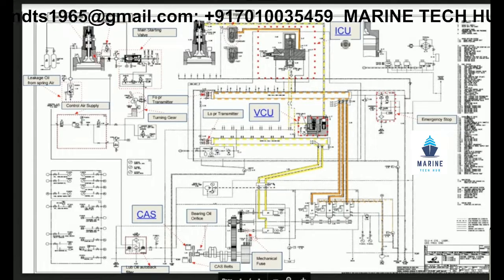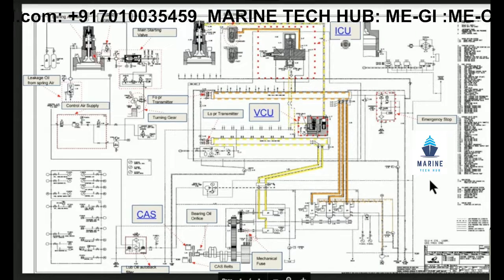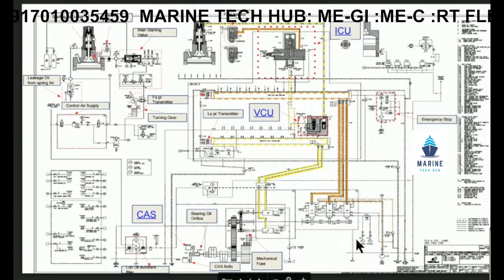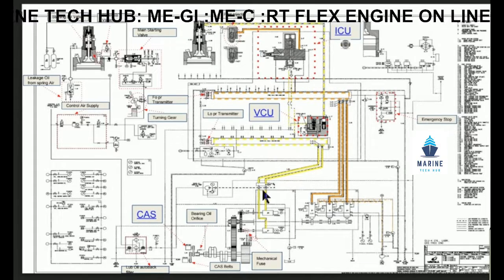This is the engine control diagram for Artiflex engine 50D. I will be telling you today the major components involved in this diagram.